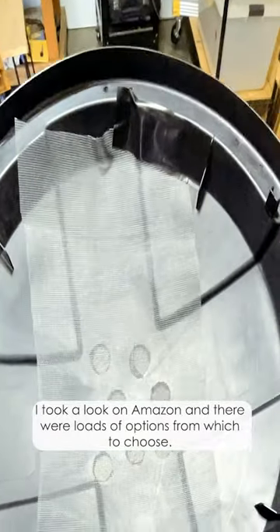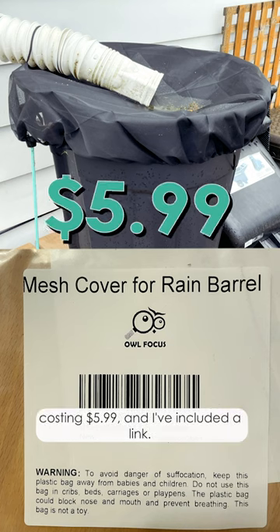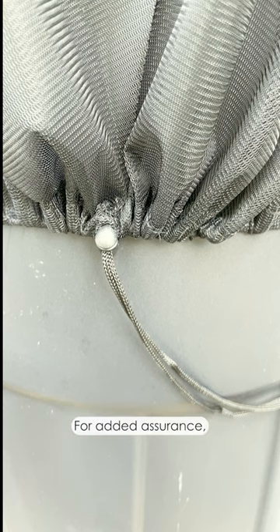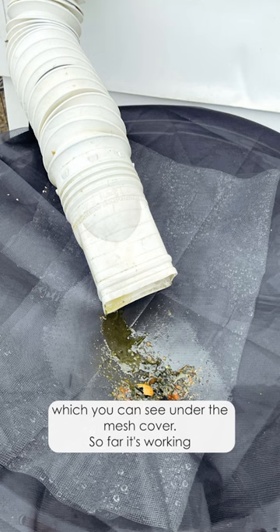I took a look on Amazon, and there were loads of options from which to choose. I chose this mesh cover for Rain Barrel from Owl Focus, costing $5.99 — I've included a link. It's brilliant. It slips right over the top and draws strings tight. For added assurance, I left two layers of screening free-floating on top, which you can see under the mesh cover.